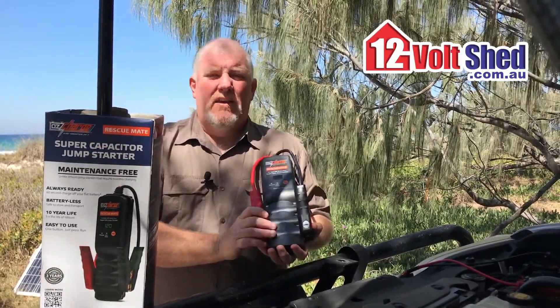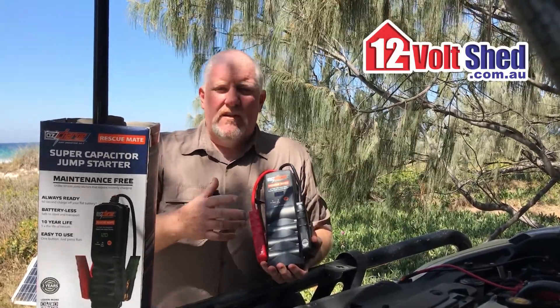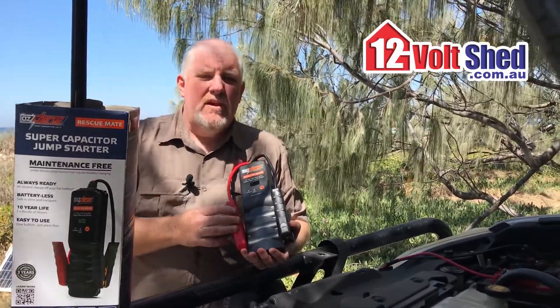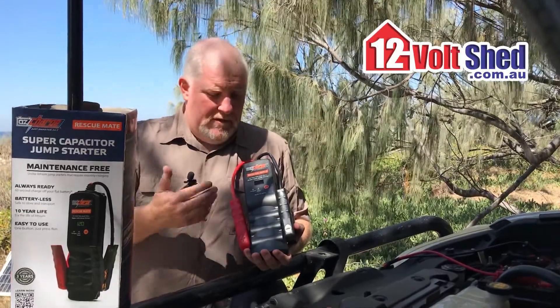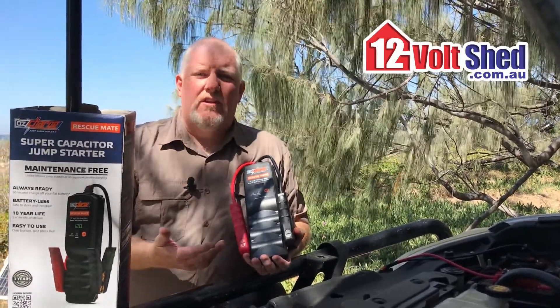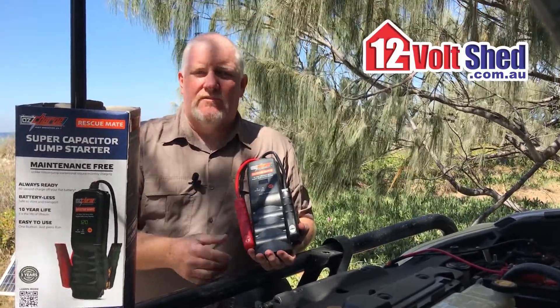This is a capacitor-based jump pack, so you'll often see the little lithium packs vary in different sizes, but at the end of the day it's got a battery in it and it has to be charged. This has no battery, so when I go to use it, it doesn't matter if it's flat. It came flat out of the box — it has no charge in it.